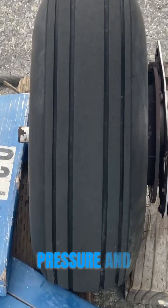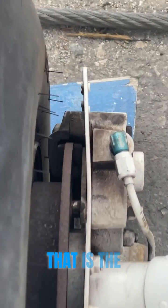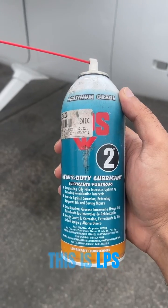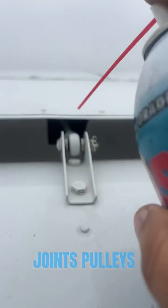Next thing we check is tire pressure and tread on the tire, and next to that is the brake linings. This is LPS fluid to lube joints, pulleys, and cables.